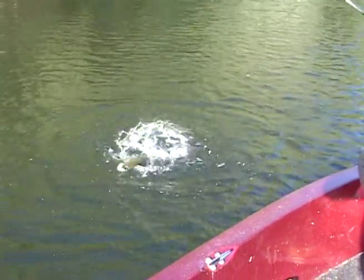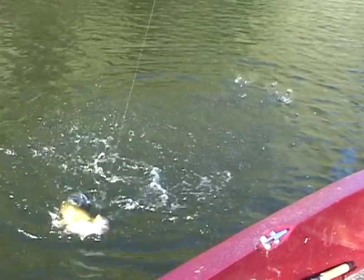Got him! Right at the boat — look at that. Came out from under that tree. It just took him a little while to decide whether he wanted to eat it.